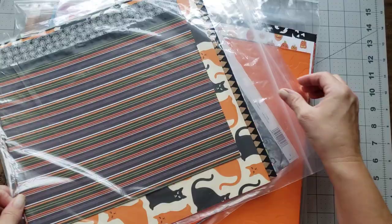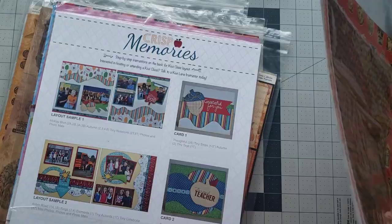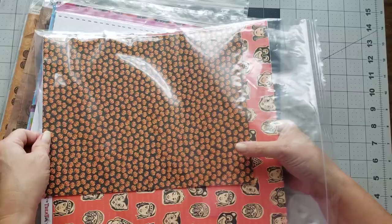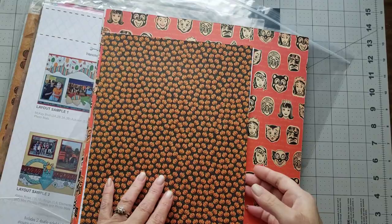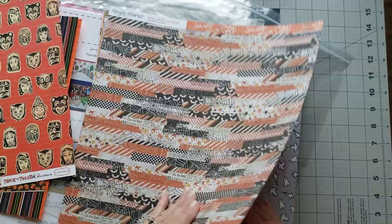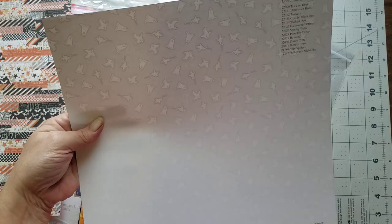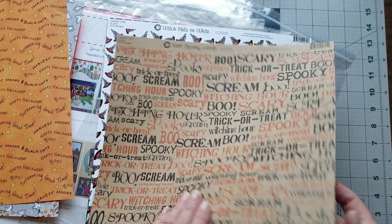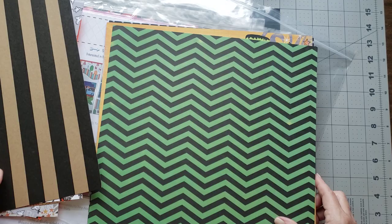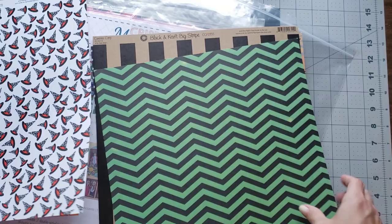I think I have two of the Thanksgiving fall type packs, and then I have some of the cutest Halloween packs. I think I've got six of the Halloween packs. I'll just show you some of the papers in these - they are so stinking adorable. I've kept some for myself because I think I'm going to make a Halloween journal this year just to have fun with it. I love this one from Simple Stories, this one's from Carta Bella - look at that, how cute with the pumpkins. This one is Adorn It, and this one is Canvas Corp, which can also be known as Seven Gypsies - they are one in the same.